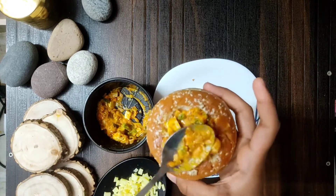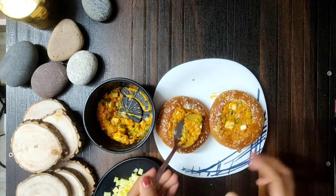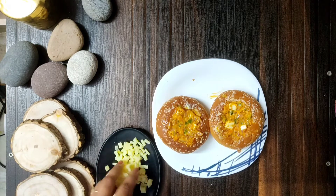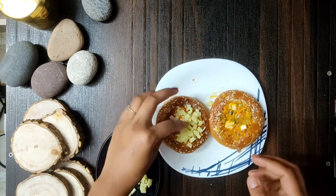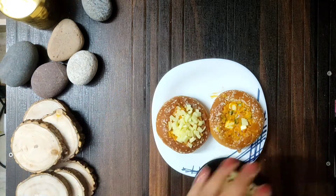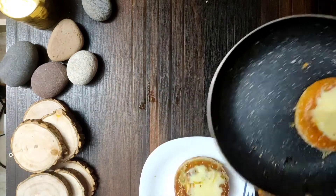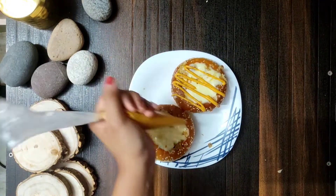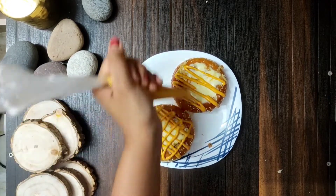Then melt the cheese in the oven, add a little butter, and put on the lid. Our cheese pull burger is ready! It was so yummy. You can garnish it as you like. So our cheese pull burger is ready — please try it and subscribe to the channel. Bye bye!